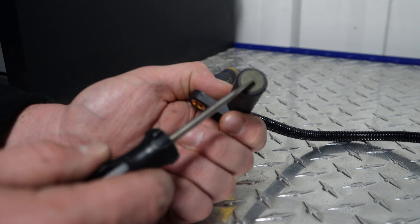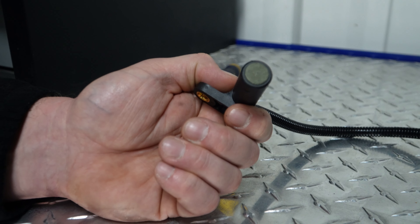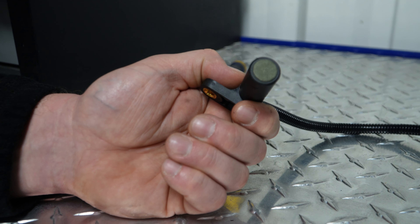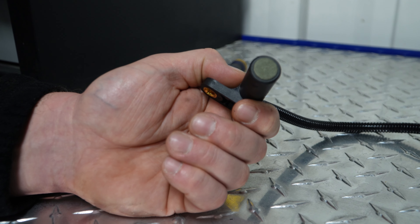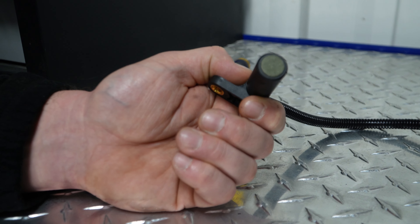The new sensor comes with a felt pad on the end, and this is to provide proper air gap. When installing, push this all the way against the tooth inside the bell housing and tighten the bolt down. There will be a little bit of squealing when you first do startup — this is just wearing through the felt pad to make sure that the air gap is correct.